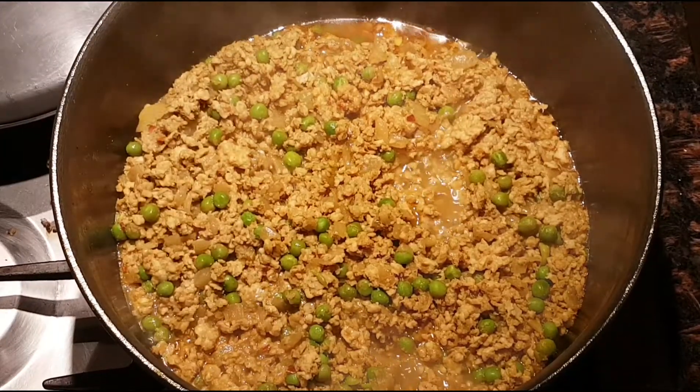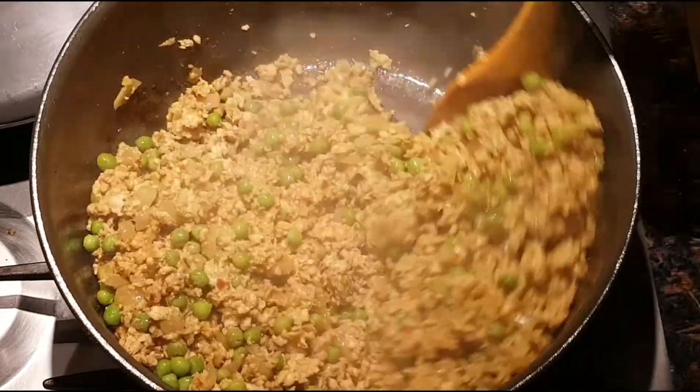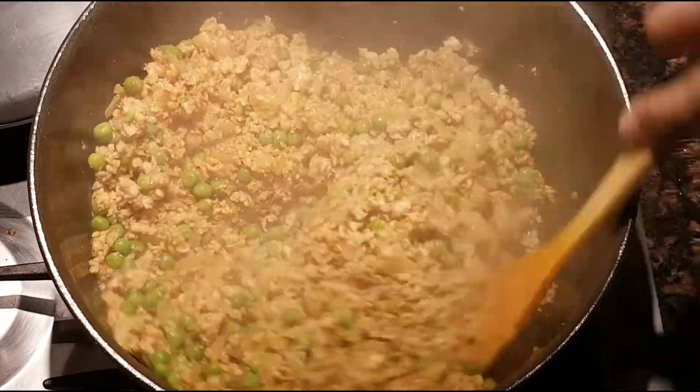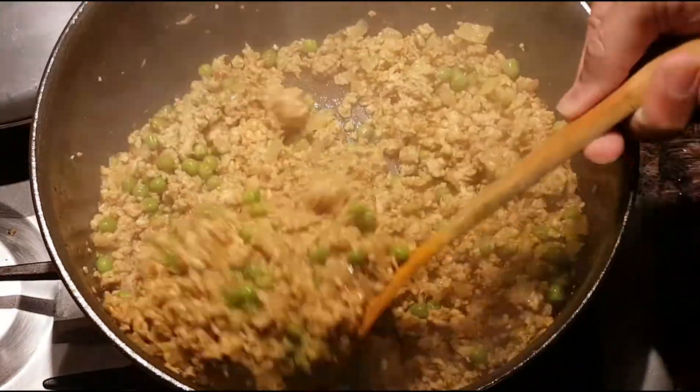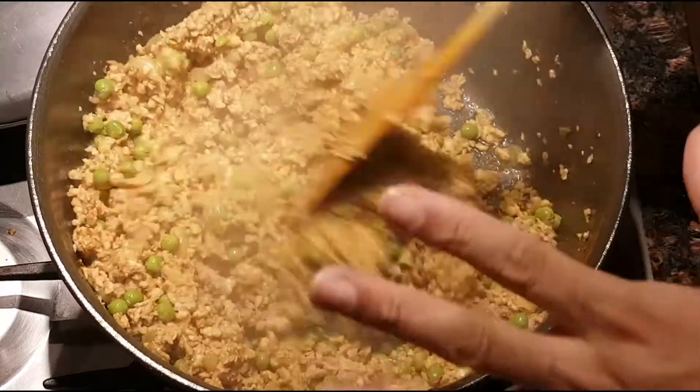That's been another five minutes — a total of 15 minutes cooking time: 10 minutes with the lid on and 5 minutes with the lid off on medium low. And this is done!